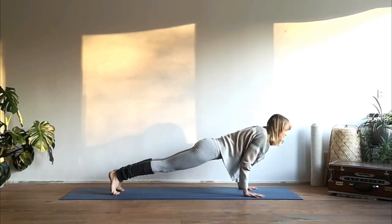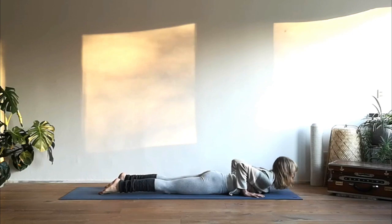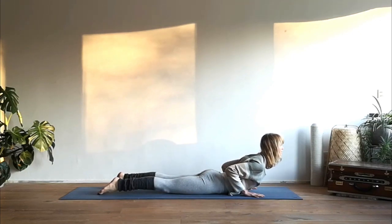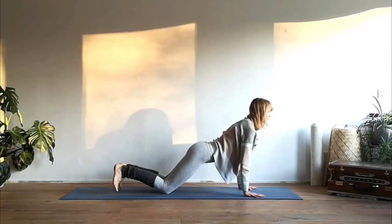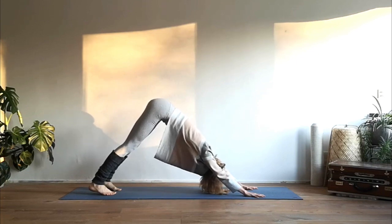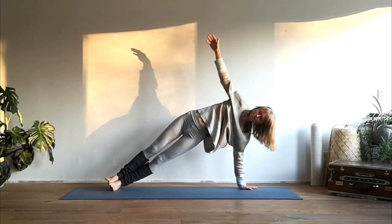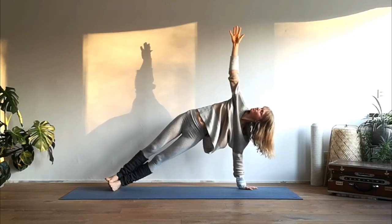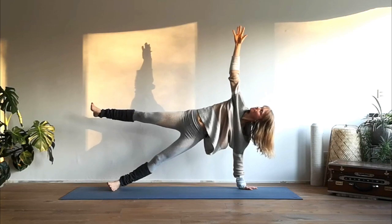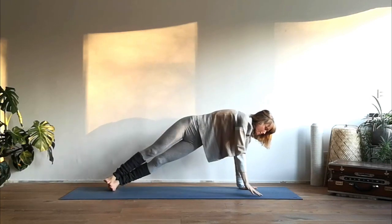Inhale high plank, exhale chaturanga dandasana — elbows into the side ribs — and come down onto the mat, inhale cobra. Push yourself further into downward facing dog. Then come into a side plank position with the outer edge of your left foot onto the mat, right foot on top. Reach through your right arm as high as you can and if possible lift up your right leg. Exhale down, back to the center.